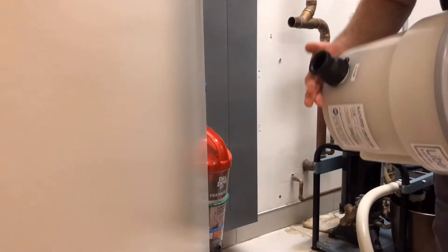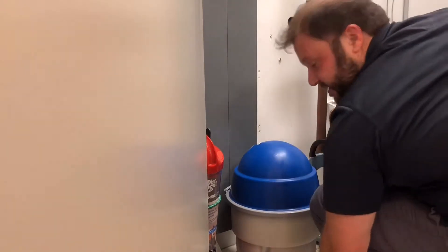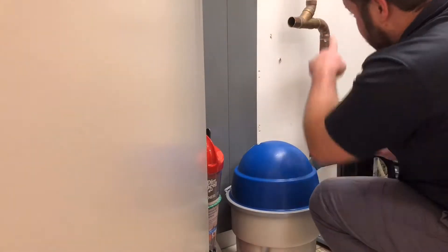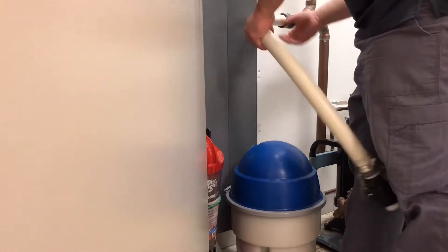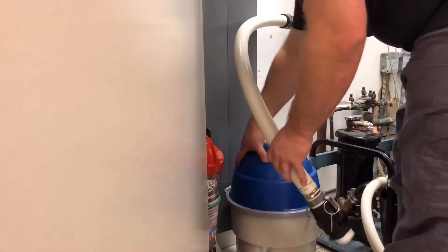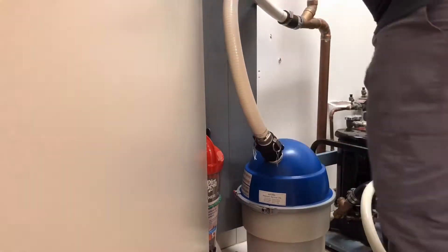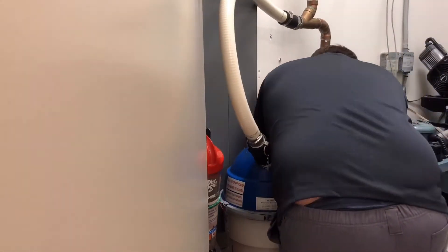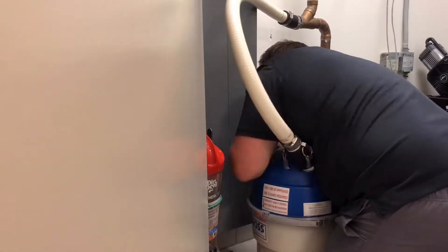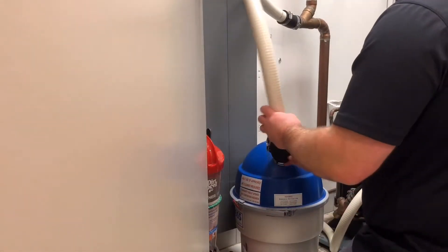Thread the pre-Teflon tape nipple into the outlet of the Liberty Boss, then place it in the location of the mechanical room you feel is best. Choosing the correct location and angle may take some trial and error — at this moment, nothing is permanent. Because the inlet hose length is the most adjustable, it is best to start with the outlet hose, choosing the best location of the Liberty Boss for the outlet hose, then working from there.